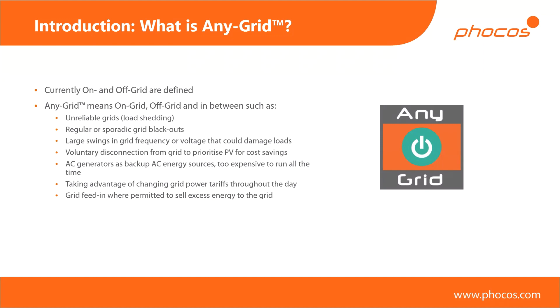Then we have taking advantage of changing power grid tariffs throughout the day. Depending on your country or region, you might have different energy tariffs for day and night — power might be cheaper during mid-day hours, for example, to avoid excess energy in the grid and to put a premium on power when people use it most. You can take advantage of those price differences. And of course, if you're allowed to and it's legal in your region, you can also use this device to feed power into the grid and sell any excess energy you may have.